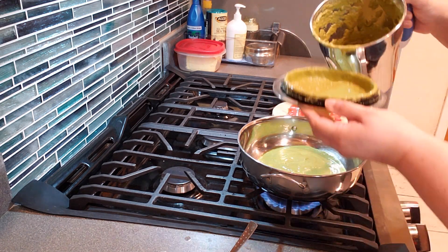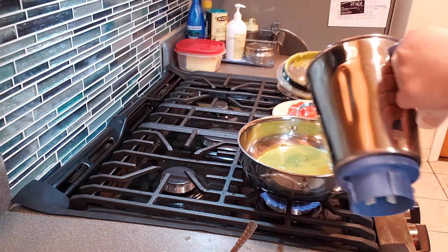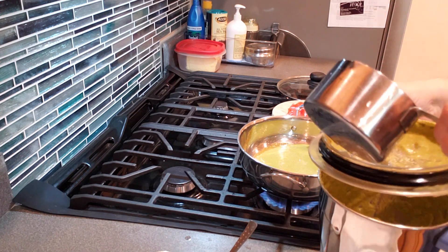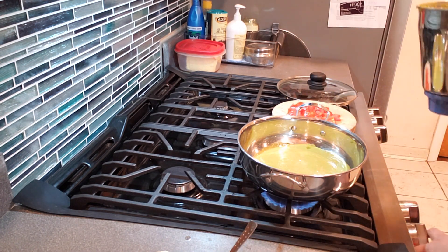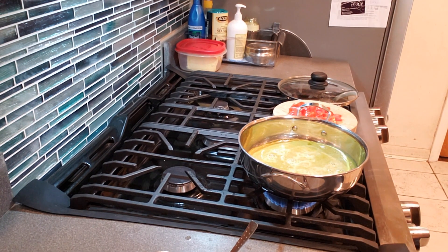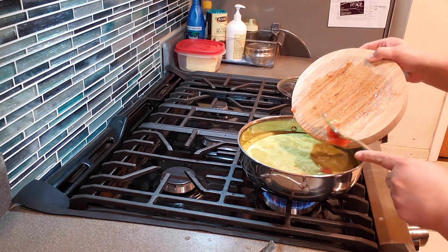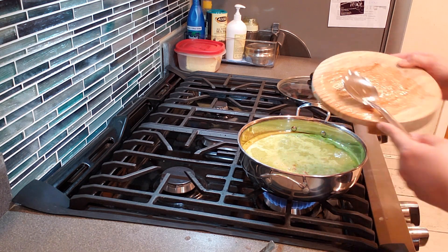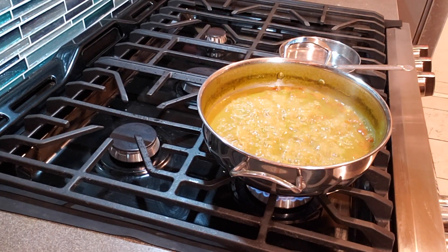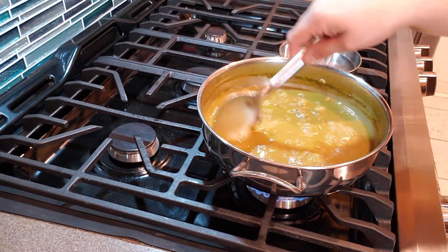Add all the blended paste into a pan, add two and a half cups of water, and add the chopped tomato. Let it boil. Since we didn't sauté anything, we need to cook it long enough for the raw smell to go away — I cook it for about 25 minutes to let that raw smell turn into a nice cooked aroma.